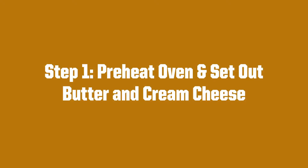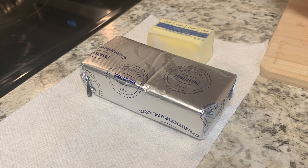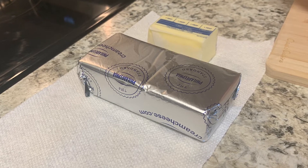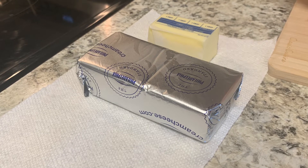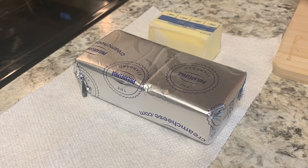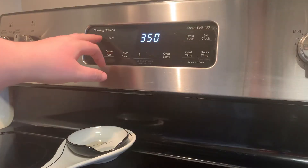Step one of our recipe is to preheat the oven and set out the butter and cream cheese. First, you will take out the cream cheese and the butter and put them on the counter. You want them to reach room temperature so that they're easier to spread and to mix with your confectioner's sugar to get your filling later on. Next, you will preheat the oven to 350 degrees.